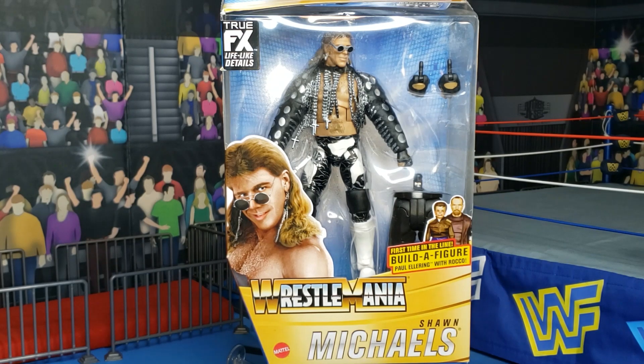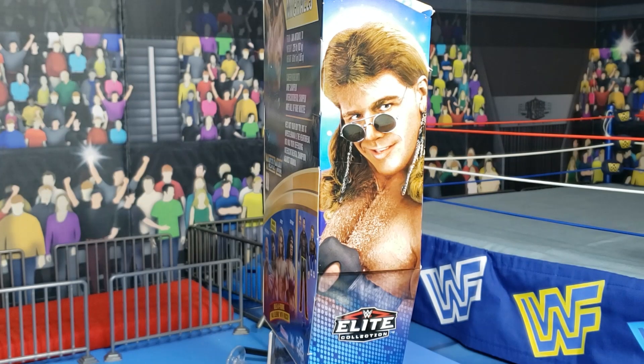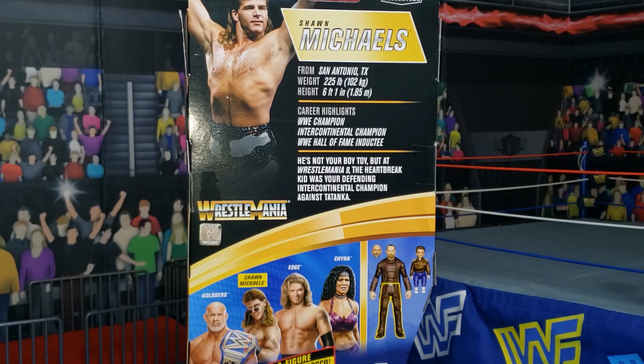This is part of the WrestleMania set. Here we see this side of the package with a portrait of HBK donning the attire that he is wearing on this action figure. Take a look at the other side of the package and you can see HBK with that legendary chest hair, which actually turned him into a heel. And over on the back, you can see the other figures in this wave alongside Shawn Michaels — everything that you're going to need to build Paul Ellering with Rocko. Stay tuned to future videos as I work my way towards building up Ellering and Rocko.